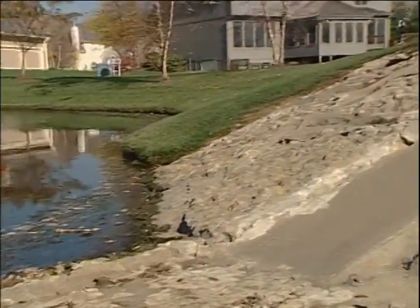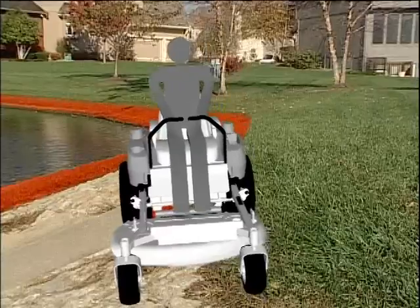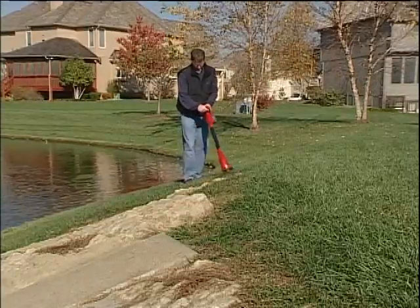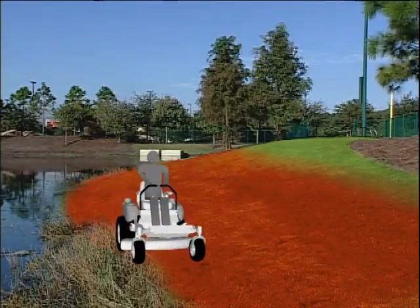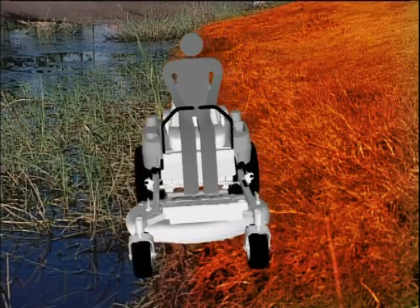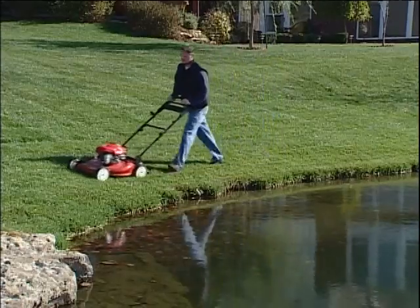Common drop-offs include retaining walls and culverts. Without proper clearance, a wheel could slip over the edge or the ground may give way. Stay in the safety zone and leave these areas to be hand-trimmed. Never mow near water. Adjacent grass can be wet or slippery, which may cause sliding, or the ground may be muddy and unstable, which could cause an edge to crumble or collapse. Stay in the safety zone and leave these areas to be hand-trimmed.